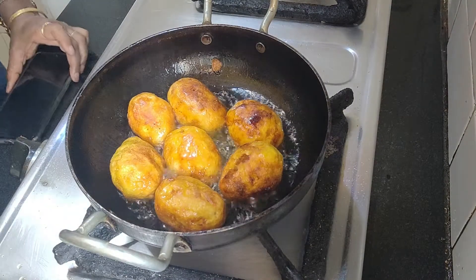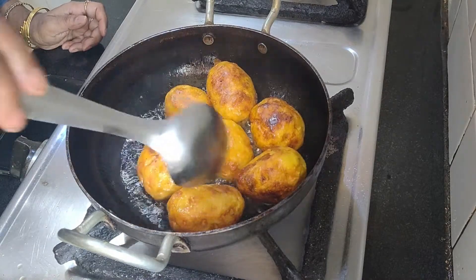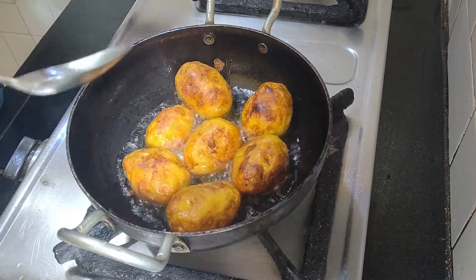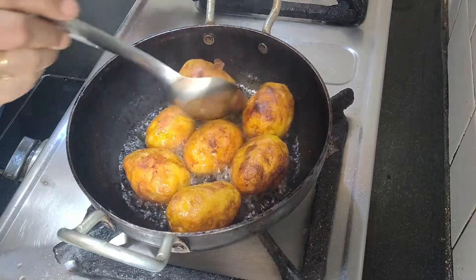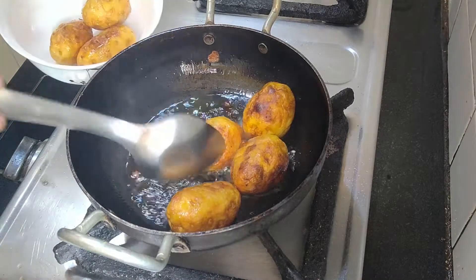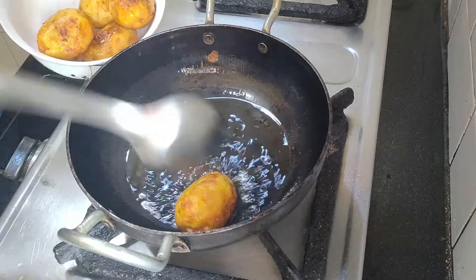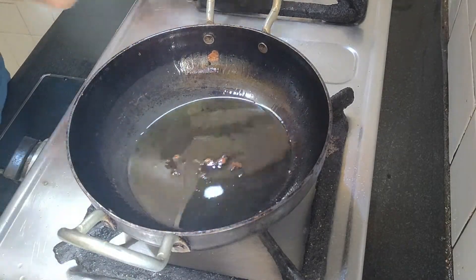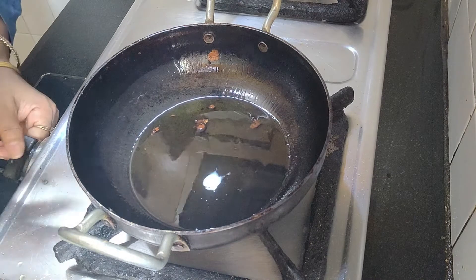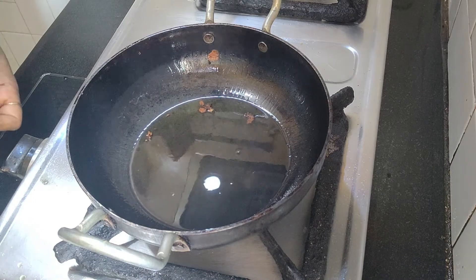Now you can see the potatoes are nicely fried. Look at the color — they are deep fried. In Kashmiri cuisine, you have to be really generous with using oil. One thing I must tell you: everybody doesn't like the pungent smell of mustard oil, so in that case you can cook it in any oil you like. Authentically it is cooked in mustard oil, but it depends on individual choice. The oil is very hot, so before tempering I am turning off the gas.